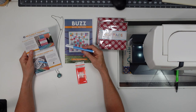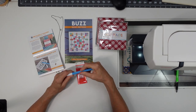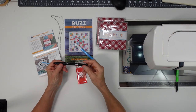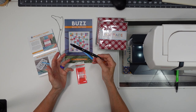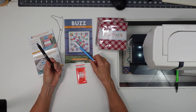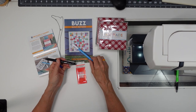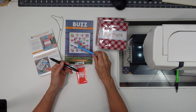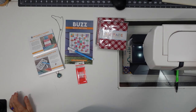We got this Clover water erasable marker. I haven't really used this — I might have used it once when I couldn't find my regular markers. I tend to use friction pens because they erase with heat as I iron. They're not the best when you need to keep your markings, but a lot of times I don't need to. I'm keeping this around just in case I need something other than a heat-erasing marking pen.